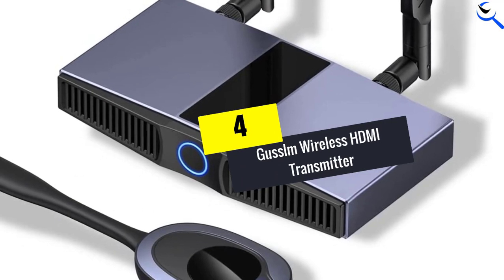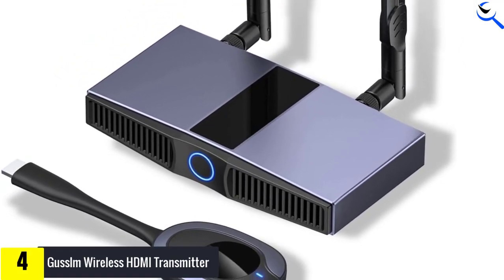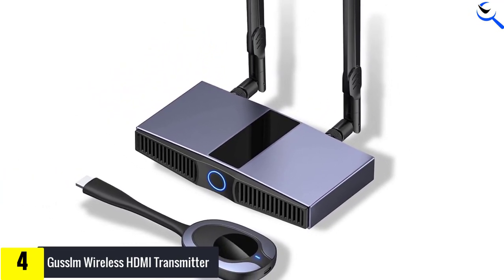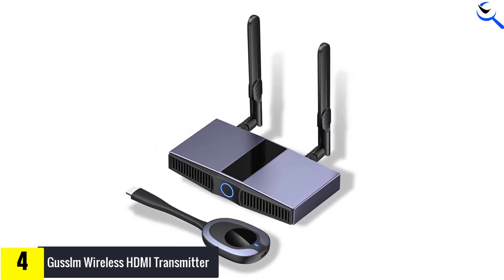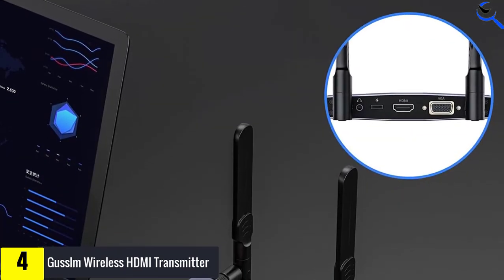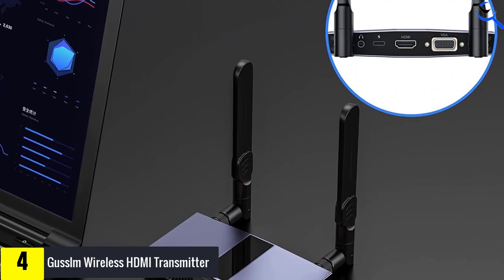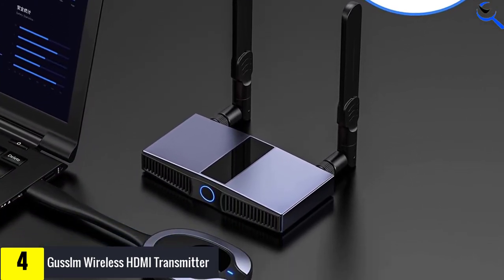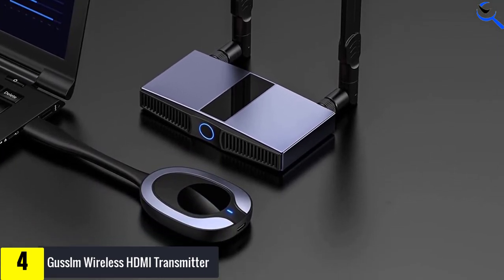Moving on at number 4, we have the GUS LM Wireless HDMI Transmitter. When you are looking for a daily use accessory like a wireless HDMI transmitter, you would want to go with one that is highly reliable and trusted by thousands of users. The GUS LM Wireless HDMI Transmitter and Receiver is one of the popular options, noted for its affordability, high-quality video transmission, and other features.